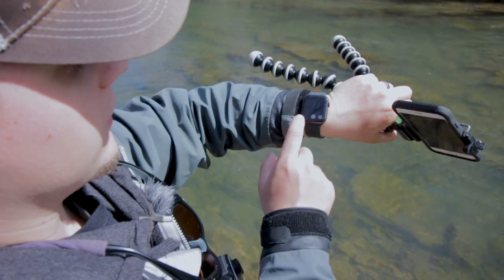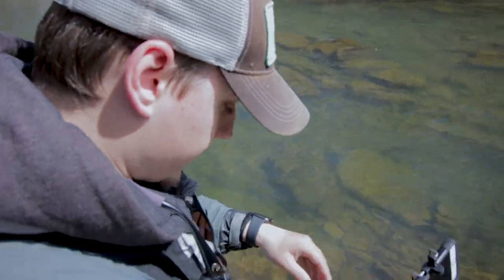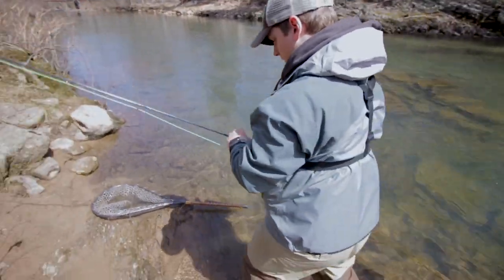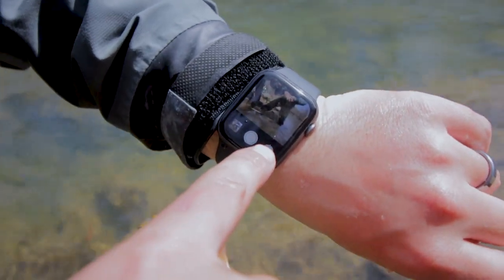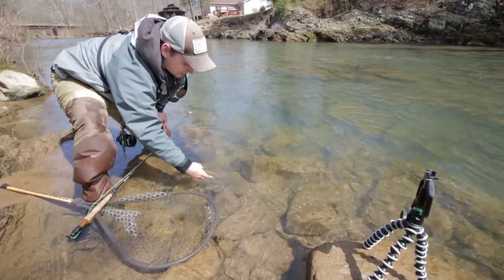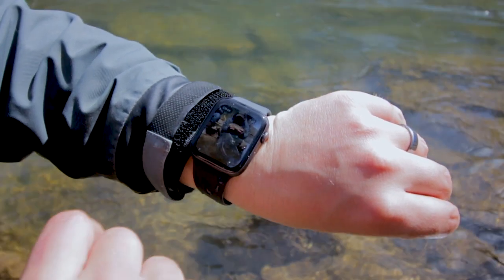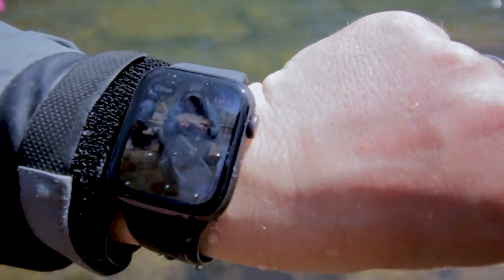Scroll up to the top, hit the camera mode — it's going to automatically turn on your camera on your phone. My camera app wasn't even open, so it goes right into that. Finagle with it until you've got a flat presentation and I've got the fish over here. The Apple Watch is actually waterproof. Hit the fish, hit the button. It doesn't look that great on the watch screen, but that one's not too bad. Whenever I go check on my phone, it's actually pretty clear.